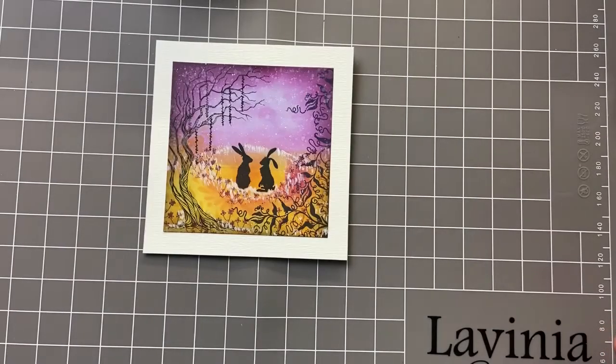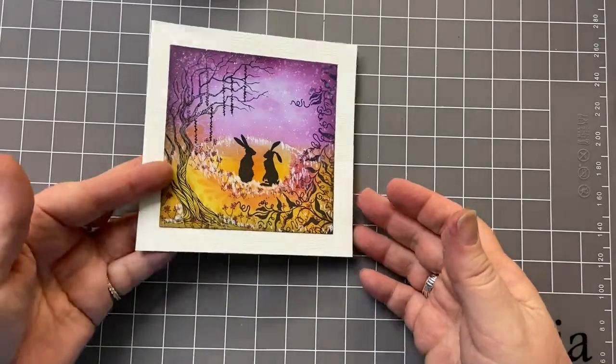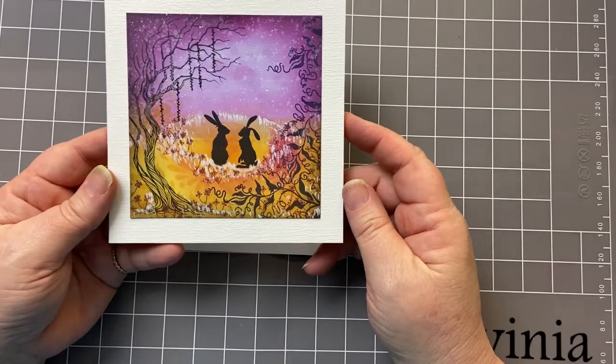Hi everyone, it's Karen here. Welcome, welcome to another video with me. I hope you're all well and I hope you like this little card that I've created just for you.